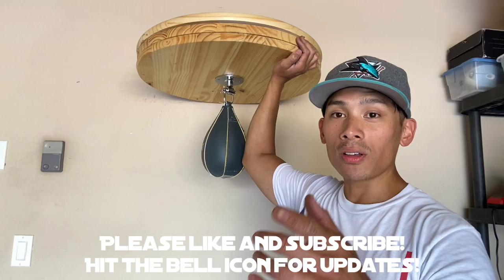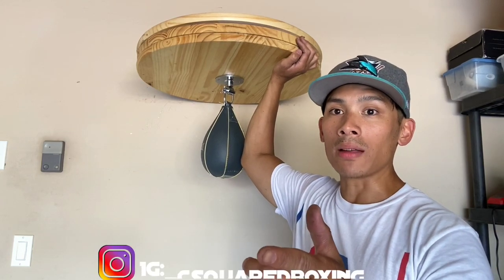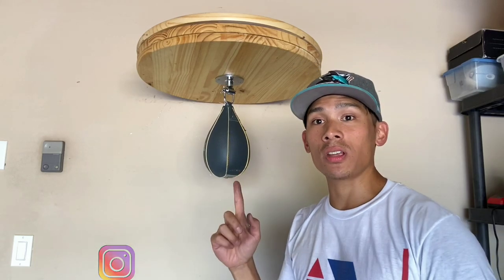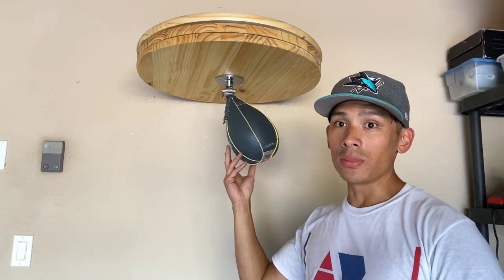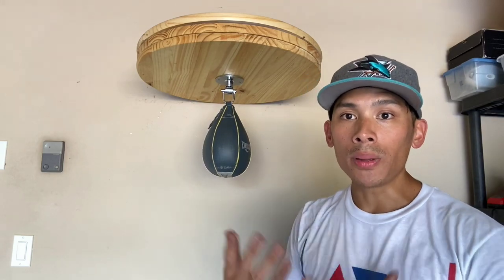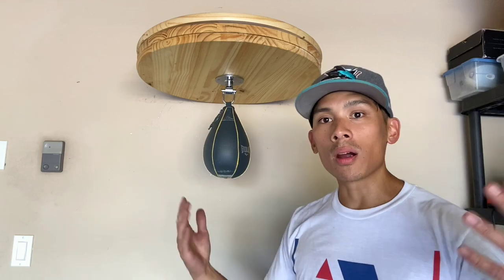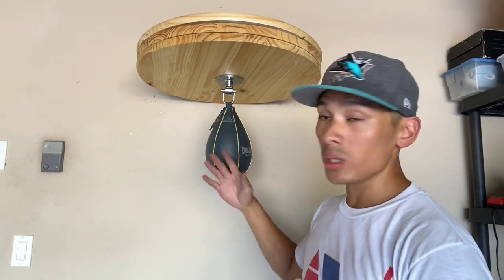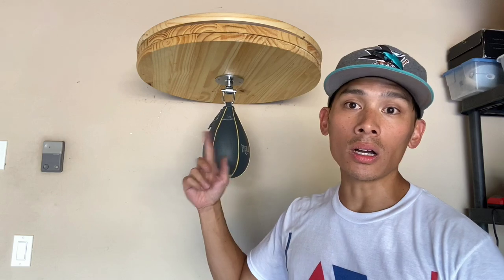All the materials you can find at your local hardware store. Everything I purchased here, aside from the speed bag and the speed bag swivel, I got from Home Depot. Depending on where you live it could be Home Depot, Lowe's, Ace Hardware, or if you're somewhere out of the United States and you have a local hardware store, you might have something just as similar. Everything you see here including the speed bag and the swivel was under a hundred dollars.